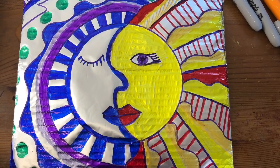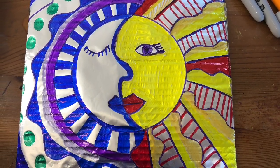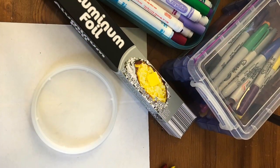Hi Art Friends! We are kicking off Hispanic Heritage Month with this artwork focused on Mexico.